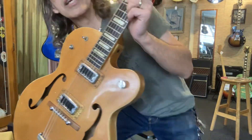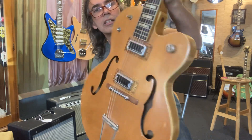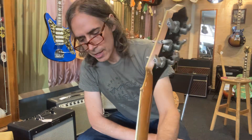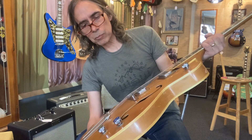So they took an old Clipper that's kind of simple and made it more fancy. These are cool thin-body guitars — natural finish, great patina on it, cool black headstock. It's original, but somebody changed the tuners back in the 70s probably, because they're old Grovers, but they work great.